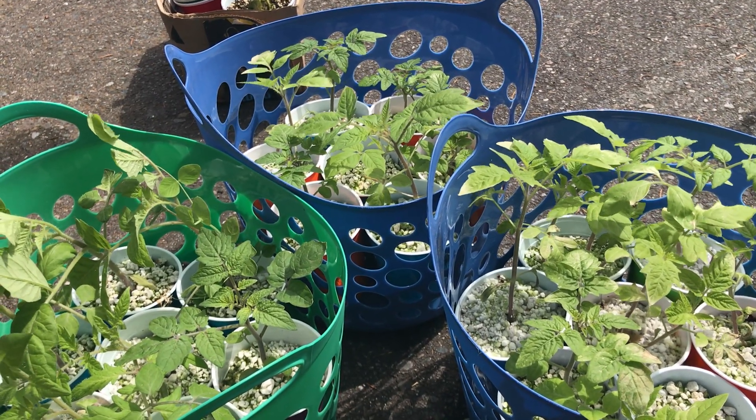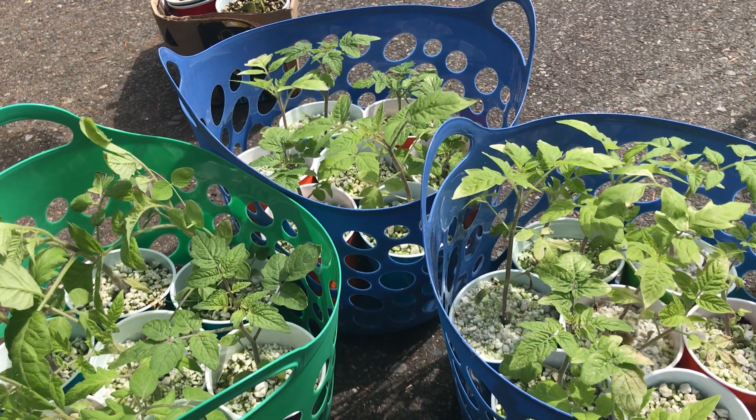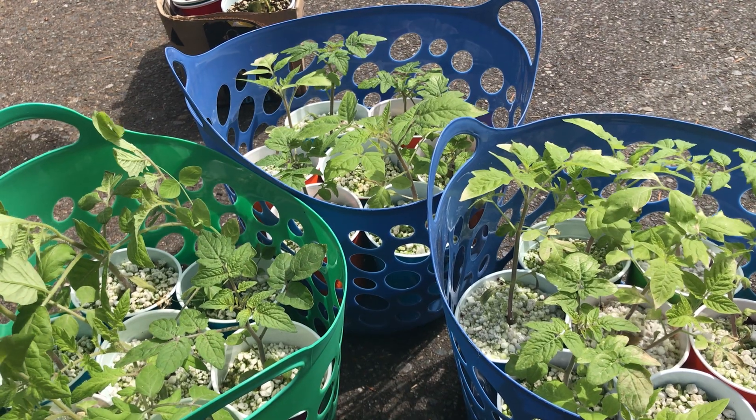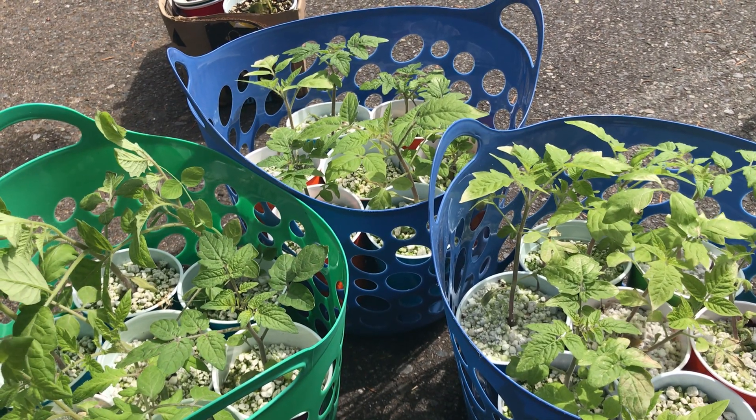That's a little bit about growing tomatoes. If you want a more detailed explanation of any of these topics or have specific questions, feel free to send them to me — I'm more than glad to answer any and all your questions.